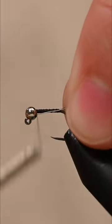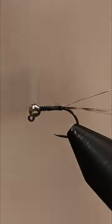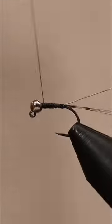Next, tie in a piece of small silver wire directly behind the bead, wrapping the whole way back to the base of the tail. Take thread wraps until you get the desired taper and diameter of the body.